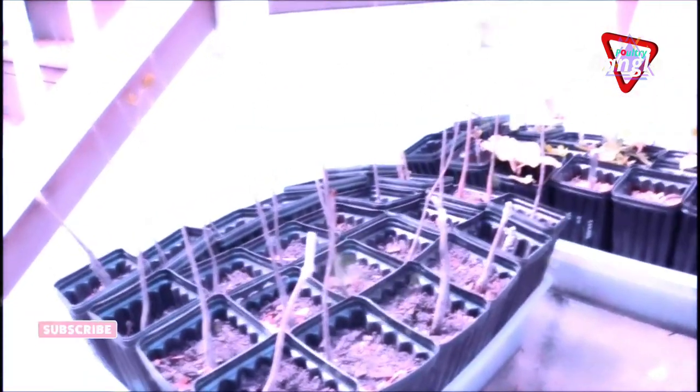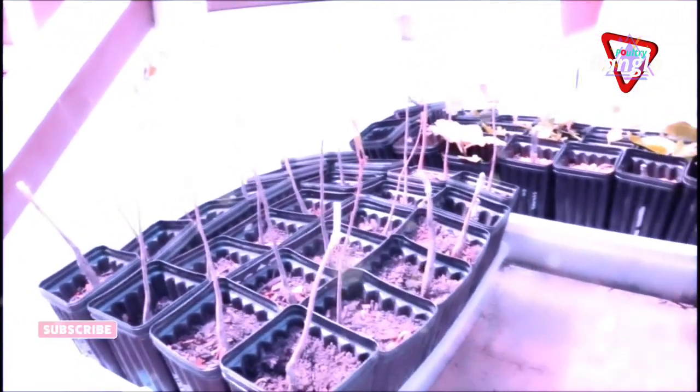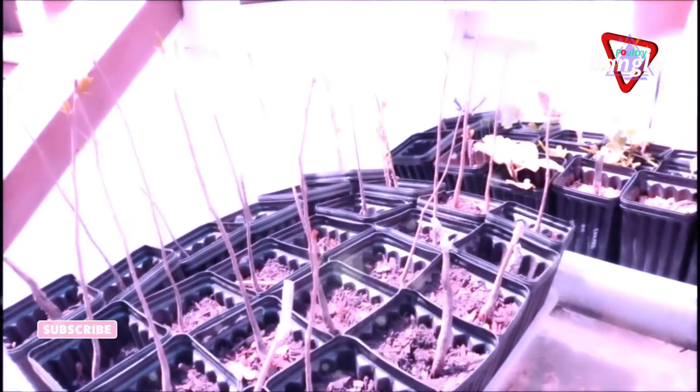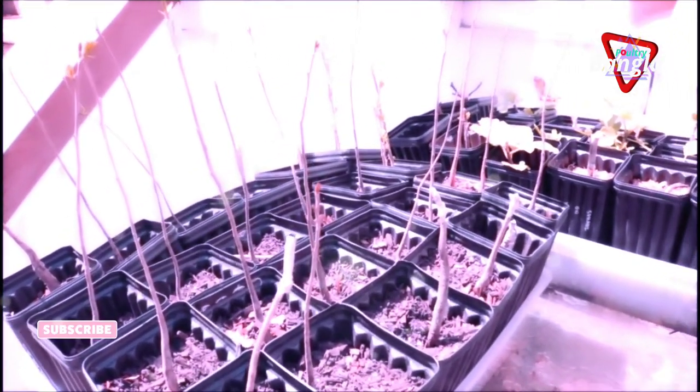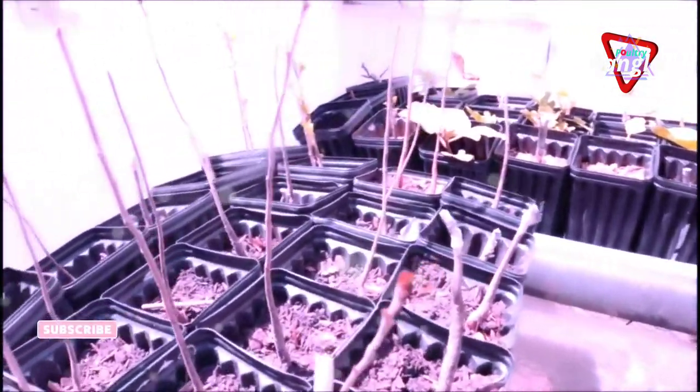Hey guys, it's Ross, and in today's video we're going to be grafting persimmons. I'm going to do a nice little demo for you guys and also talk about the finer points that I find to be really important — what separates grafting persimmons from other fruit trees.